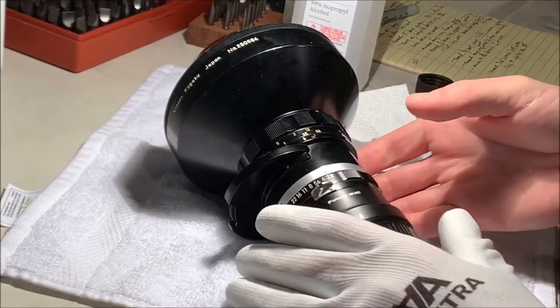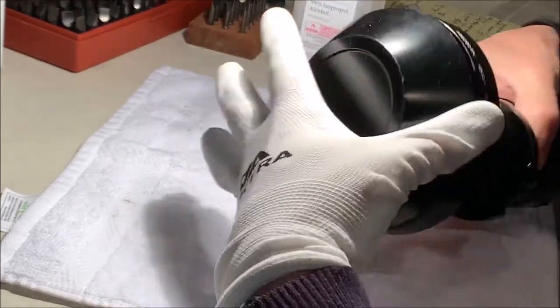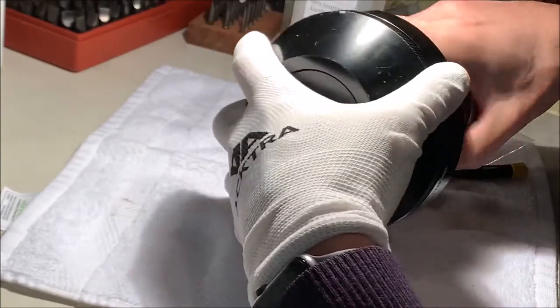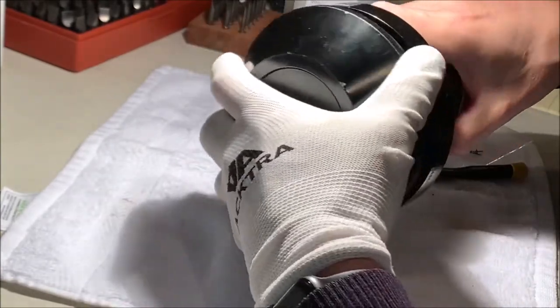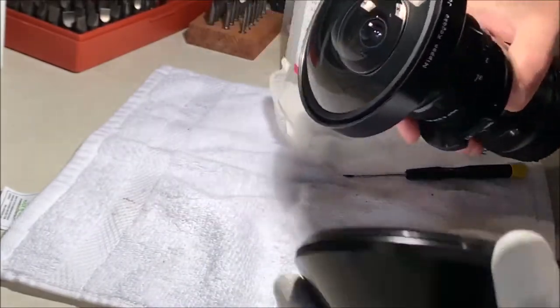I got this big Nikon fisheye on eBay and paid about eight hundred dollars for it. It has some fog in the lenses, not in the objective, thankfully. It's a nice shape but a little foggy, and I thought I better find somebody who can clean it.